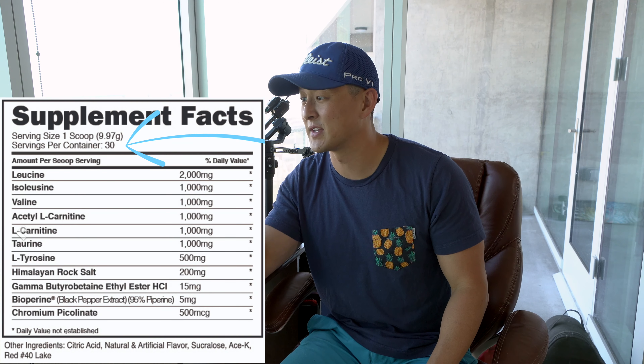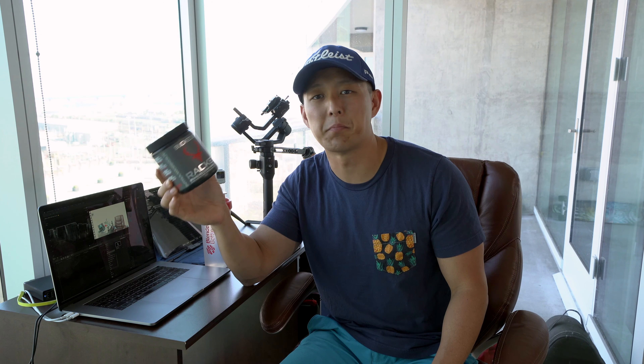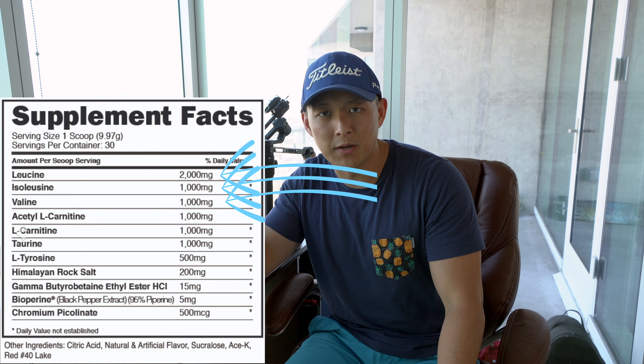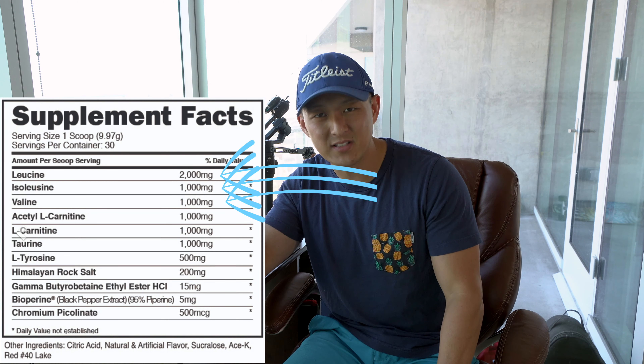So that takes us right into the label breakdown, number two. This is coming in at 30 servings with a 9.97 gram scoop — yeah, I had to take a sigh there because it's small. I really think they could double that dose or at least one-and-a-half it. There are some interesting things in here that maybe drive the cost up, but when I'm looking at Bucked Up Racked Branch Chain Amino Acids intra-workout, I want BCAAs. It is a 2-1-1 BCAA ratio, literally 2-1-1 in grams: two grams of leucine, one gram of isoleucine, one gram of valine.